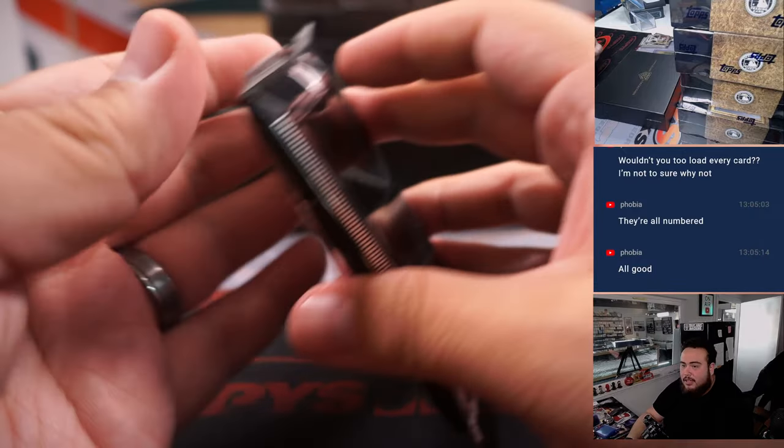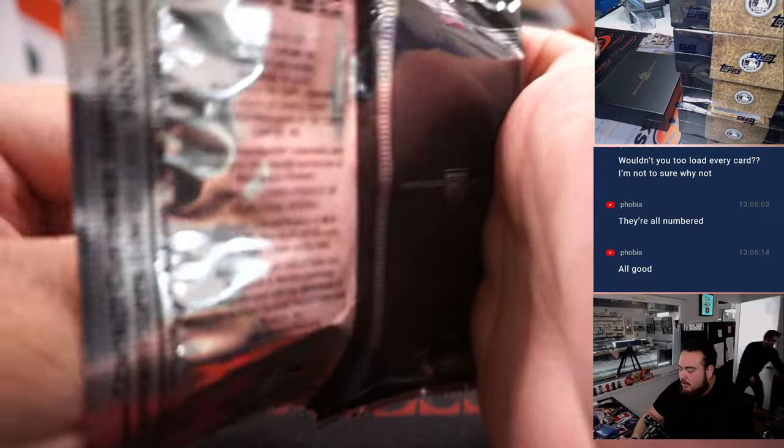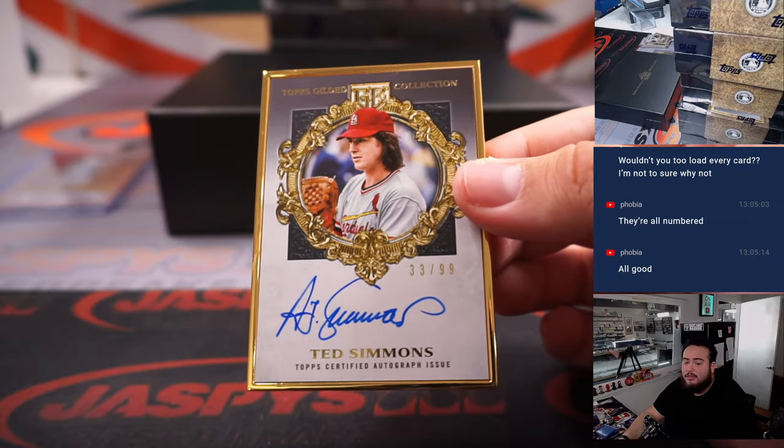Is there a way to get a third hit? Ted Simmons, numbered to 99, for the Cardinals.